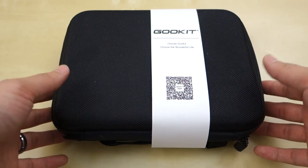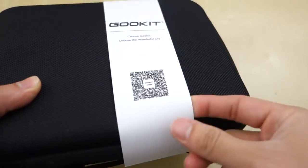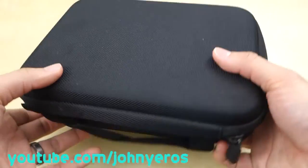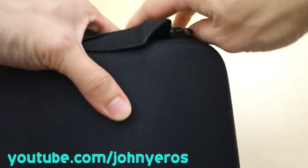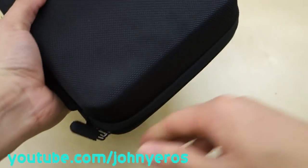As you can see here, this is everything that comes in the package. It comes in this nice little carrying case here. You got your little QR code here for the GOOL KICK website. This is a nice hard carrying case with a zipper and a little handle to carry it.